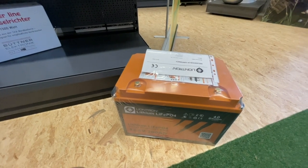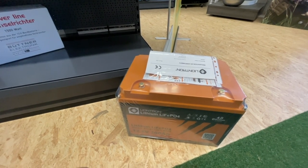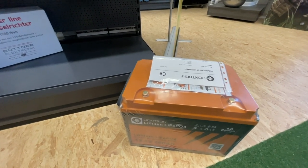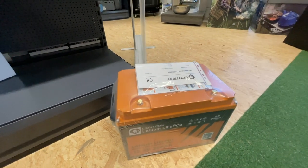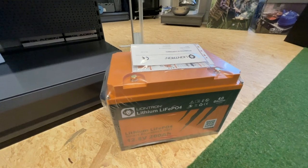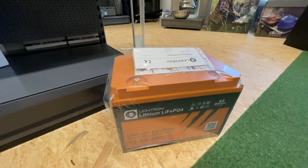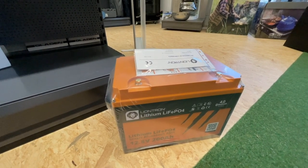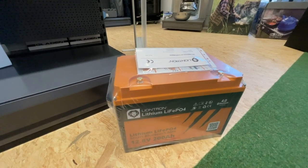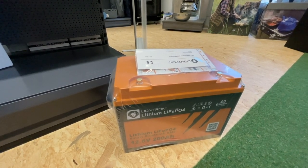Hello dear campers, here is a small, interesting, maybe also short video from Dinkelsbühl. Liontron — we already have them and we are a good partner of Liontron, because the batteries are great, they are super. I must say we have already over 100 batteries from Liontron and have had no big problems. They run, they do their thing and they are really great.